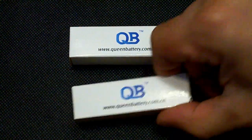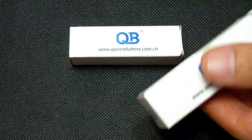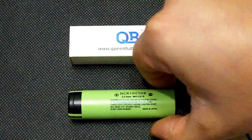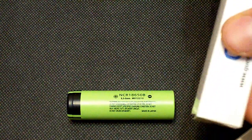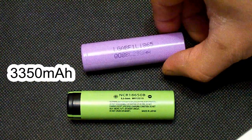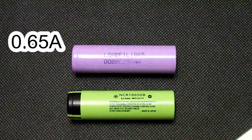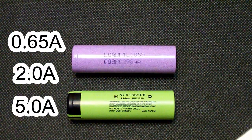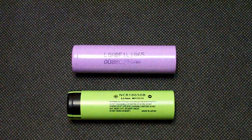Hello guys. I've tested a couple of 18650 lithium-ion batteries, the very popular Panasonic NCR18650B and LG INR18650F1L. They are both rated at 3350mAh with maximum continuous discharge current at 4.87A. I've tested them at 0.65, 2, and 5A, but first let's take a look at my testing equipment and how I do the tests.